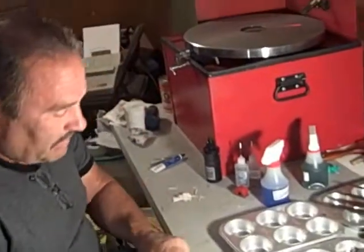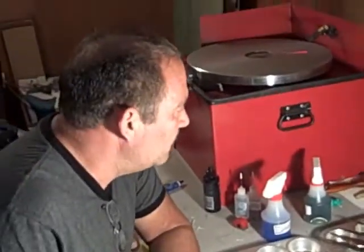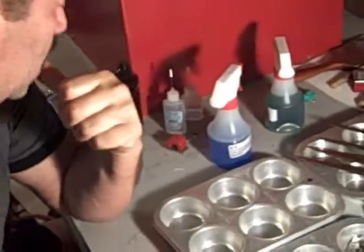Hi guys, Steve from Concept Sharpening. Just about finishing up an order here, and I have a ceramic blade here. I figured it'd be a nice thing to show you how we do ceramic blades at Concept Sharpening.